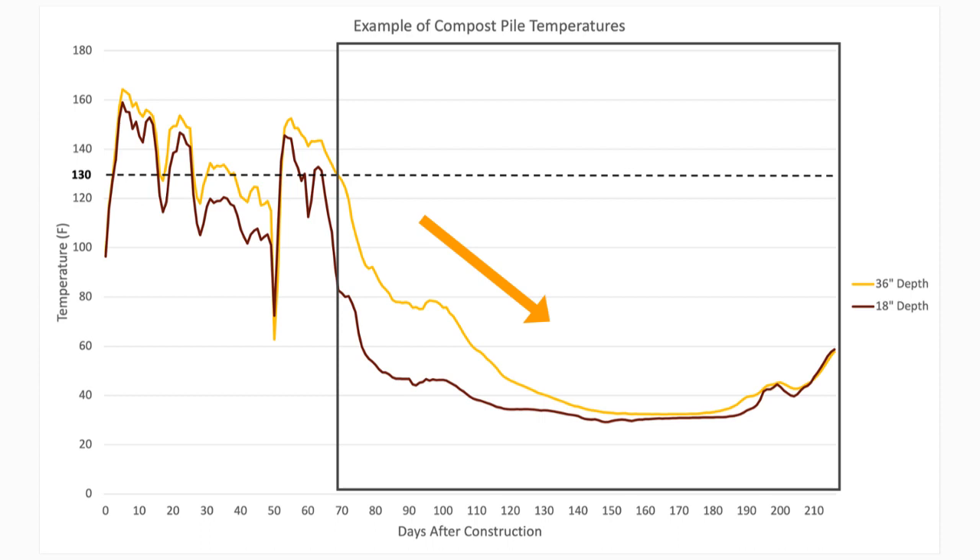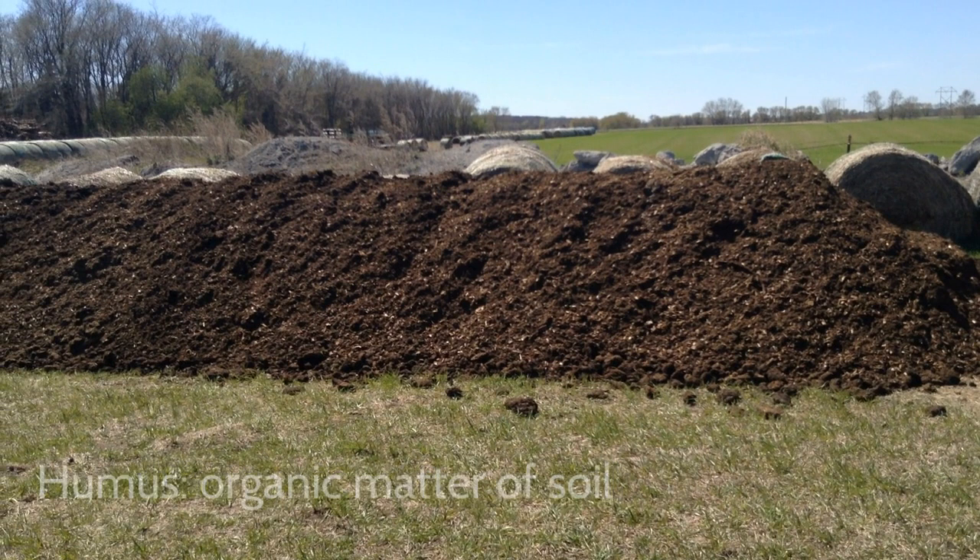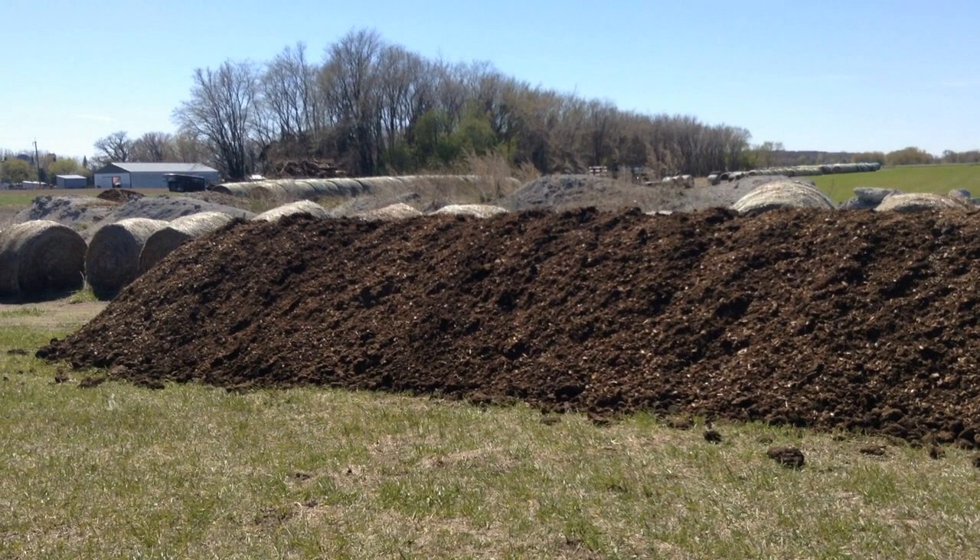This cooling phase is known as the curing stage and can last four to five months following turning. The compost materials are further broken down into finer particles resulting in a dark, humus-like product. By the end of this phase, only large bones will remain in the pile, which can be removed, and then the compost is ready to be used as a soil amendment.